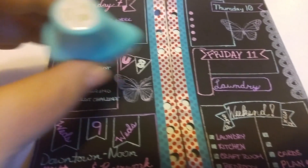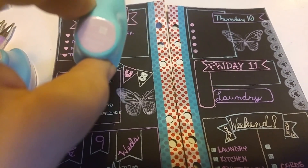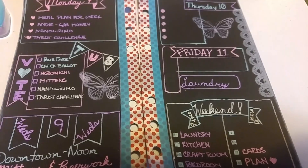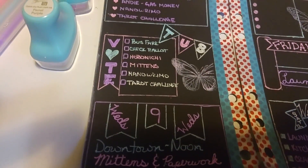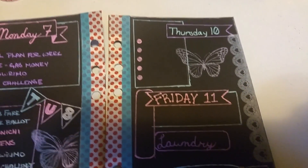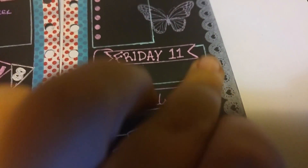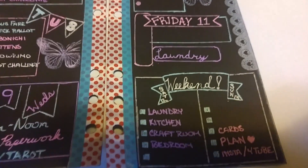I used my chalk ink — the pastel purple and the blossom tree. The blossom tree is for the butterflies and the edge stamp is the pastel purple. I also went along the edges of the paper and lightly dusted some of that pastel purple chalk ink — it helped cover up the bits where the edge stamp didn't quite meet up with the edge of the paper.